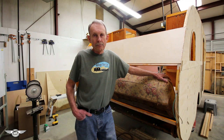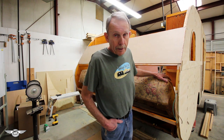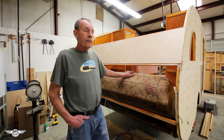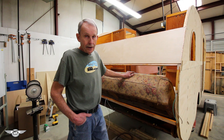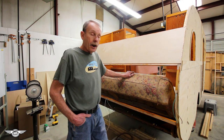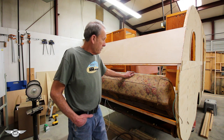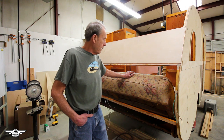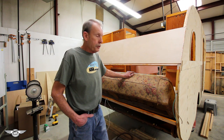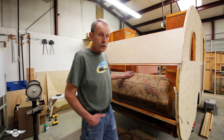Hi folks, Larry here, Mobile Tech with CannedHamTrailers.com. Today we are beginning the wrap on the 47 mainline. This is an exciting day because I've been waiting a long time to get here. If I'm talking a little funny it's because I just got four teeth pulled in the bottom of my mouth, so I've got kind of a hole there. That will be fixed soon, just waiting for the gums to heal and the stitches to come out.